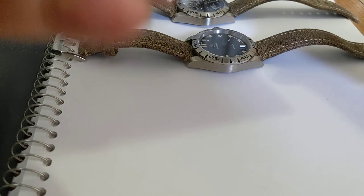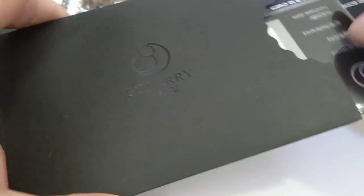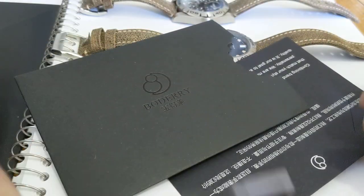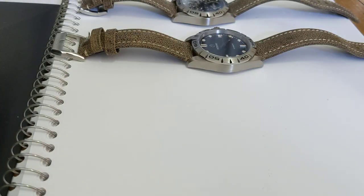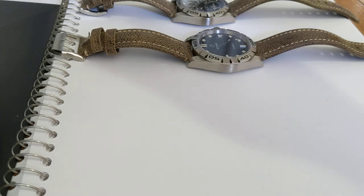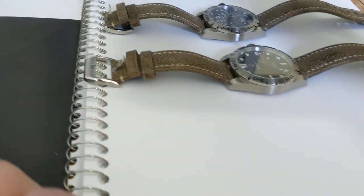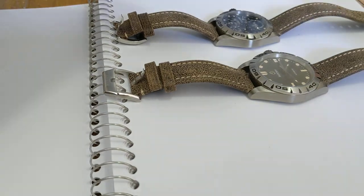They also come with a full branding package — it's complete, like they're trying to establish their own watch brand. The box is about on par with Tissot in terms of packaging. They even come with this little boutique bag, which is kind of weird.